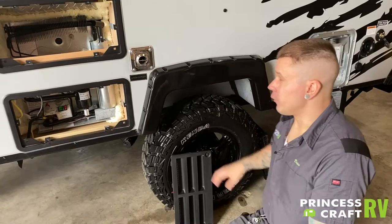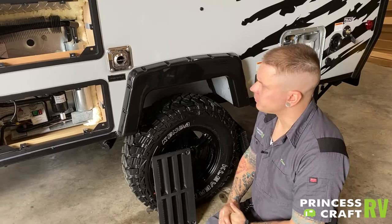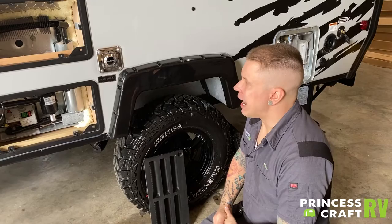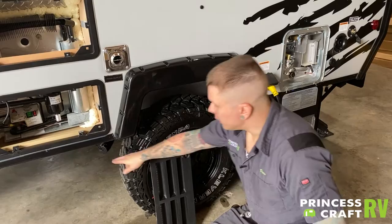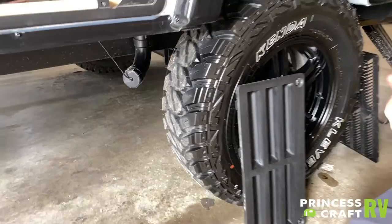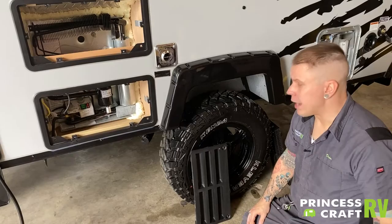Outside your furnace exhaust vent, it is very important to screen that off from the intrusion of mud daubers and flying insects. Other than that, it is an exhaust — let it breathe. Don't put a lawn chair in front of it or block it in any way; it blows very hot air when on. Down low here, we have your drain outlet. Since there are no holding tanks in the A-Liner, it is plumbed through the floor and out the side. You can get a reducer to reduce this to a standard garden hose-sized fitting that would allow you to route your wastewater away from your campsite.